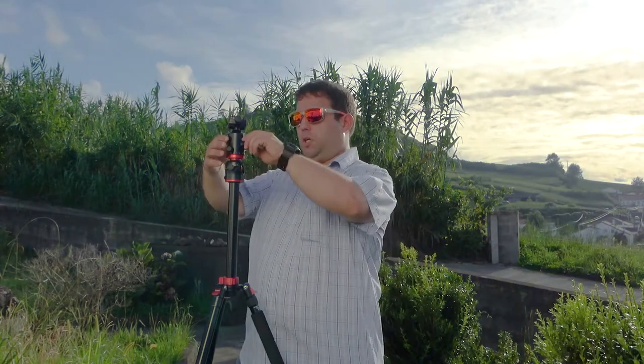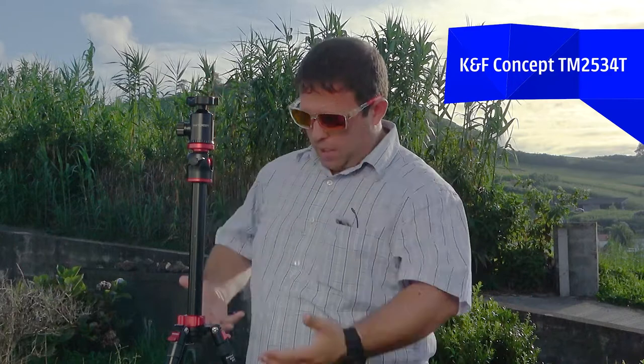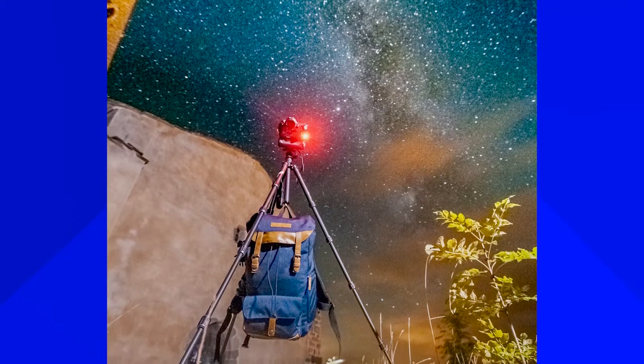Let's talk about that tripod. Hello everyone, welcome back to my channel. Today we're going to review the tripod that I actually use. You may realize that I already made a tripod review of this brand, KNF Concept — this exact carbon fiber tripod — but today I'm going to review a different one.